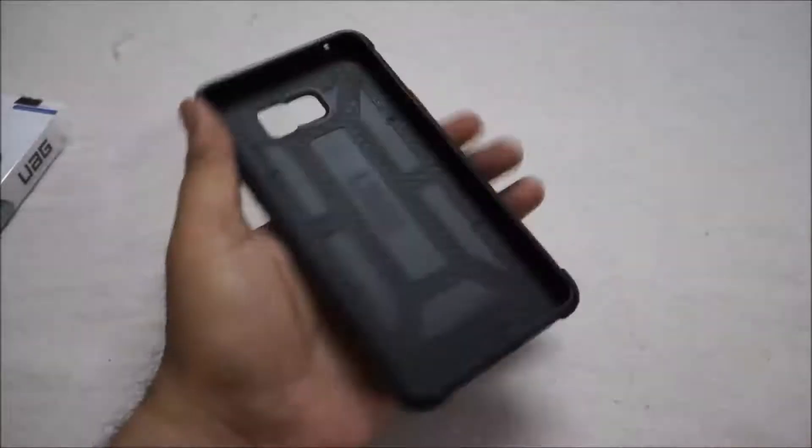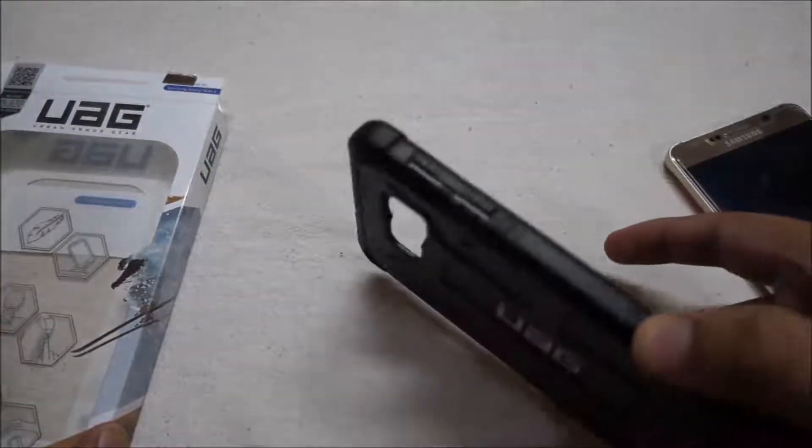We have a solid material construction. The phone feels very sturdy, as you can see — it has a solid feel and feels good in the hand. Let's set the phone in it. It has extra tips used in rubberized material and is a very sturdy case.